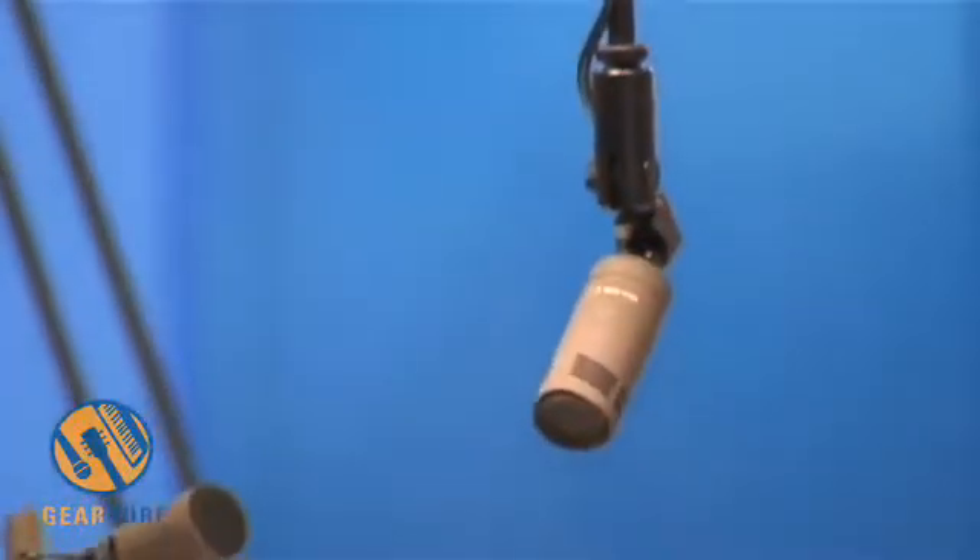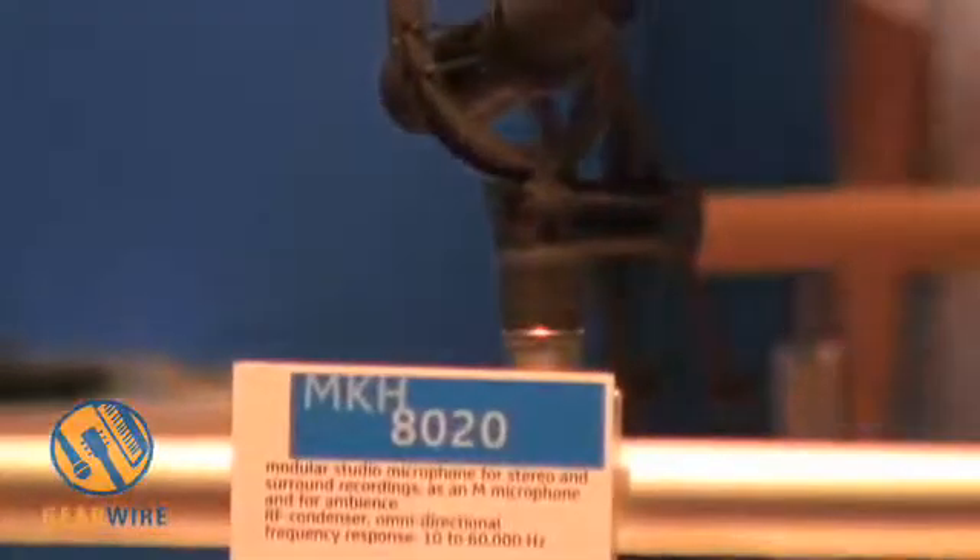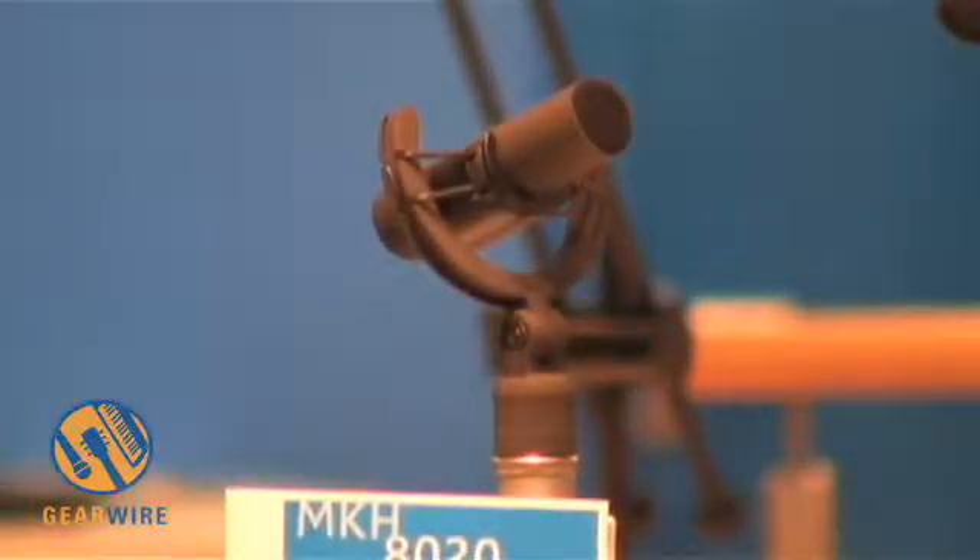The MKH 820, which is the omnidirectional capsule, goes down to low frequencies at 10 Hz, with a range starting at 10 Hz and ending at 50 kHz. So it has a very wide audio bandwidth, and provides a very smooth, warm sound. It is especially interesting for wind instruments, also for singers, and gives you a very transparent and brilliant sound.